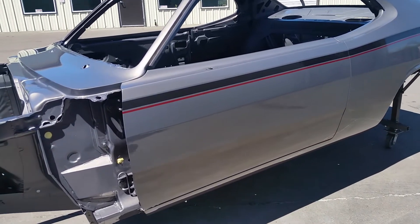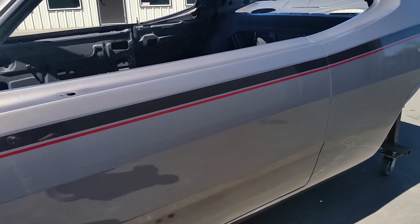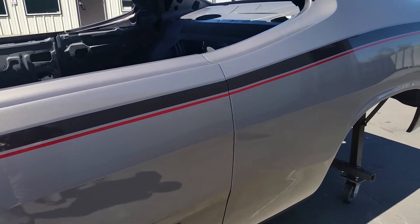We got this silver metallic on here with the dark charcoal stripe and a little red fine line stripe underneath it.